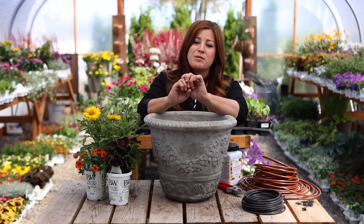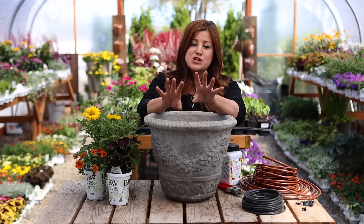Hey guys, how's it going? In today's video, I'm going to be potting up two different arrangements for a sunny location. And these are going to be very simple — I'm only going to be using three or four plants per arrangement.